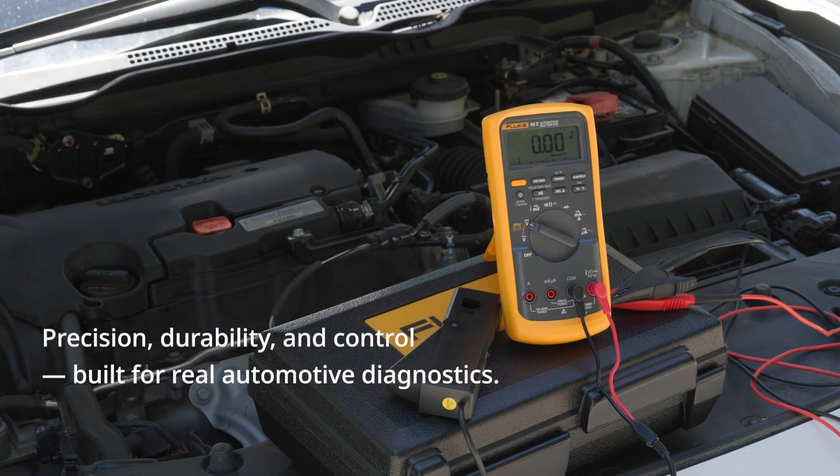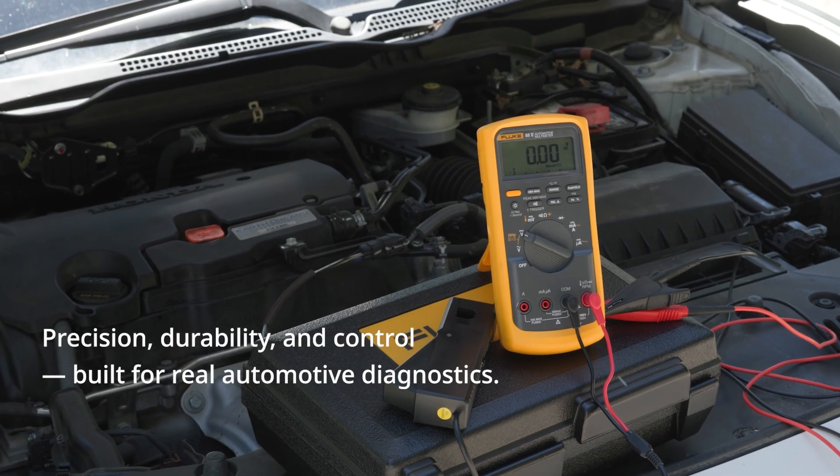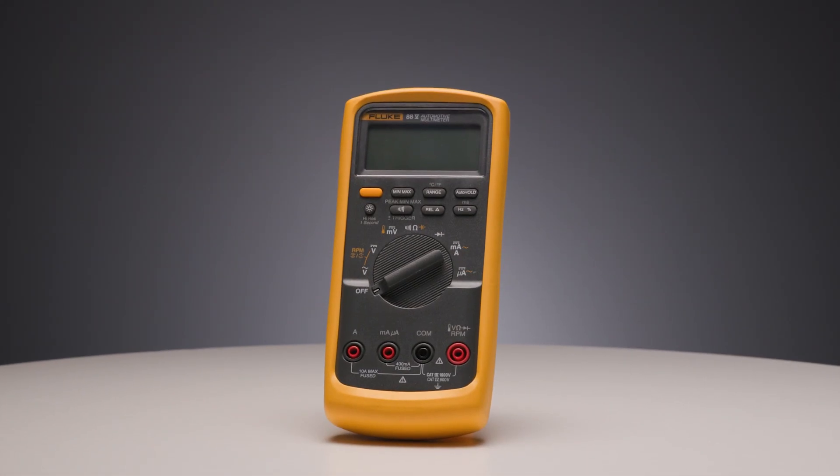When you're under the hood fighting for signal clarity in a cramped, noisy bay, a general purpose meter won't cut it. You need the Fluke 88.5 — precision, durability, and control. Built for real-world automotive diagnostics. Fluke 88.5 Digital Multimeter: built for the job, built for the road.